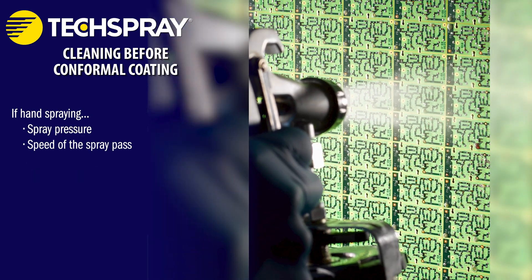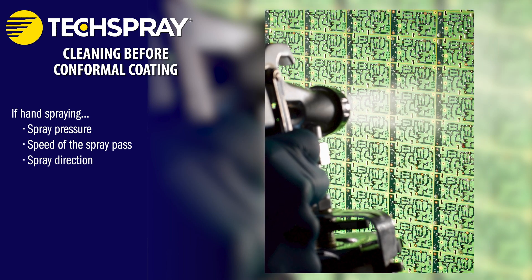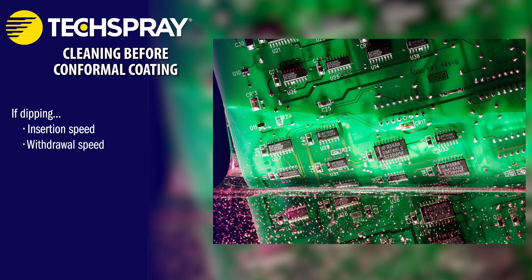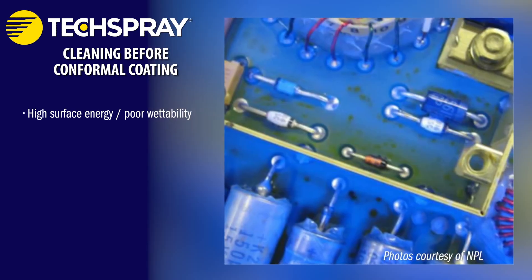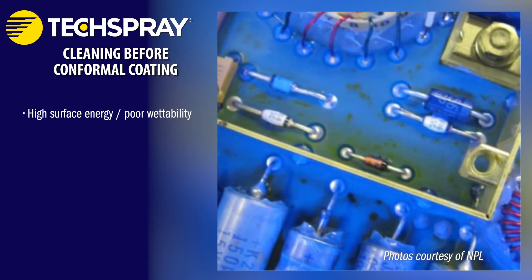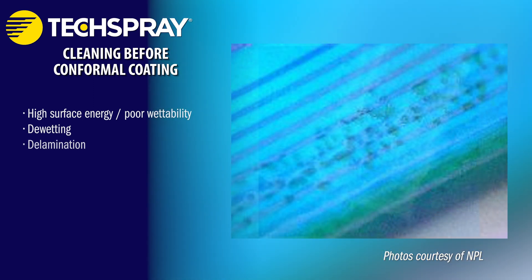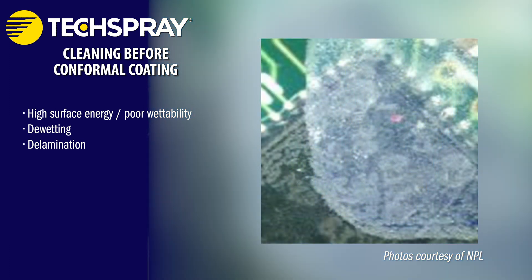If hand spraying: spray pressure, speed of the spray pass, spray direction. If dipping: insertion speed, withdrawal speed. And finally, cure time and cure temperature. When you leave contamination on a PCBA, you can introduce a number of additional variables — high surface energy or poor wettability of the surface, which can hurt adhesion. That can lead to de-wetting, where the liquid coating backs away, or de-lamination, where the cured coating blisters and peels away.